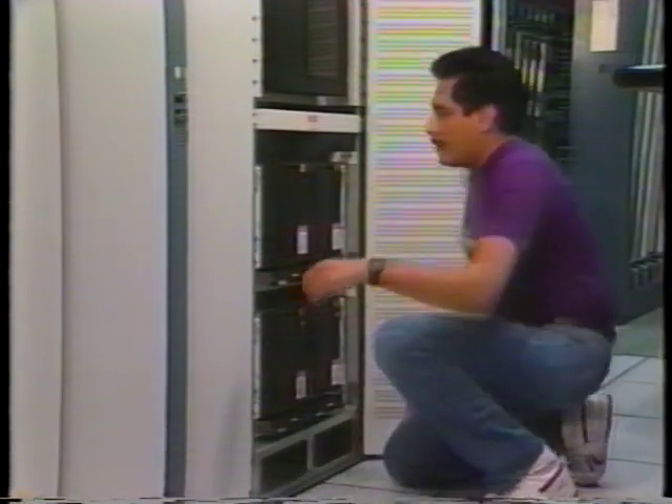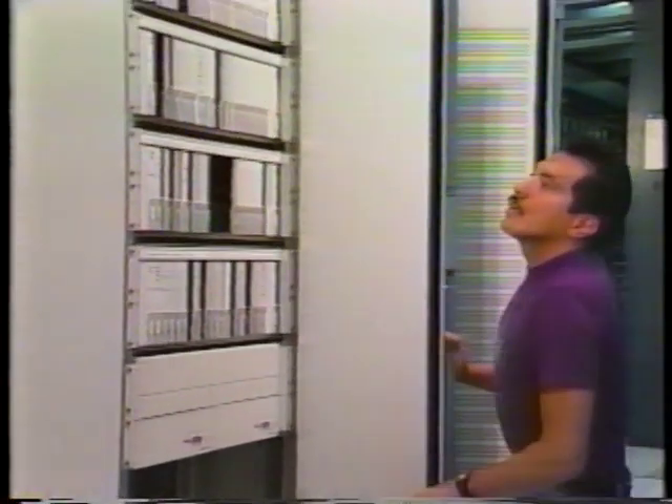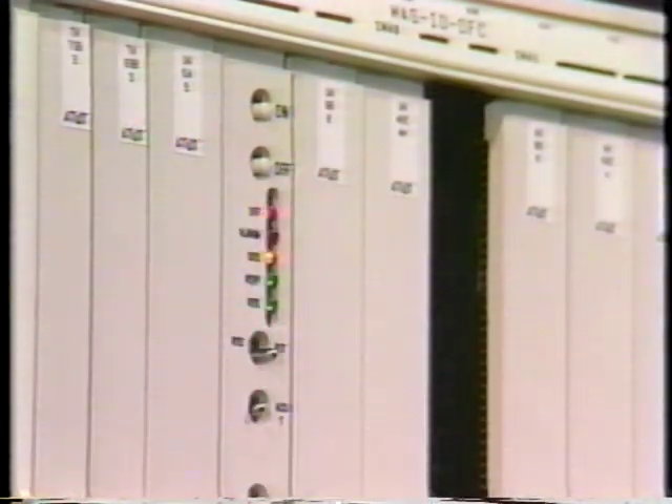Now the DFC itself must be powered down. After locating the DFC power control pack in another cabinet, press the off switch and check to make sure both the off and the alarm off LEDs are lit.